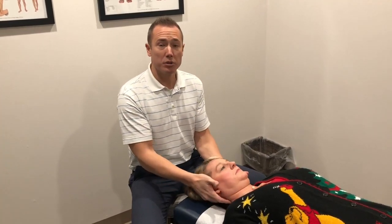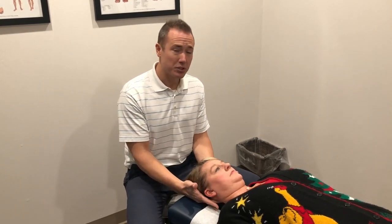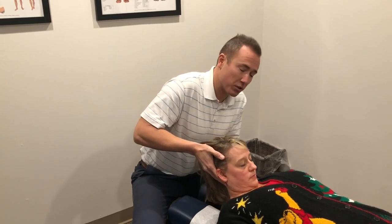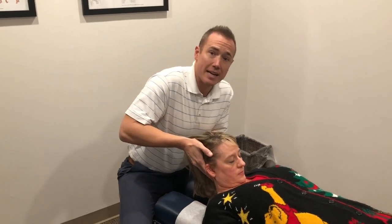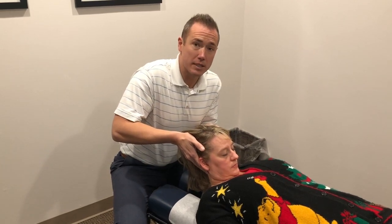With the cervical flexion rotation test, first we want to learn how to perform it. Normal range of motion testing is going to be in neutral spine. This test takes advantage of the fact that the upper cervical spine — C1 and C2 — accounts for 40 to 60 percent of the range of motion in rotation. The rest of the cervical spine makes up the other ranges, so we can lock those areas out by bringing the patient into full cervical flexion. Now the rotation I get is going to be purely C1 and C2.